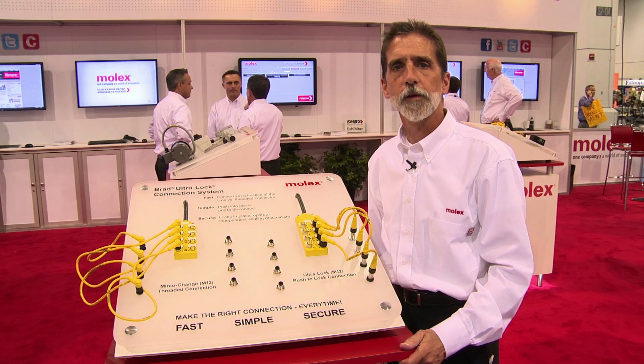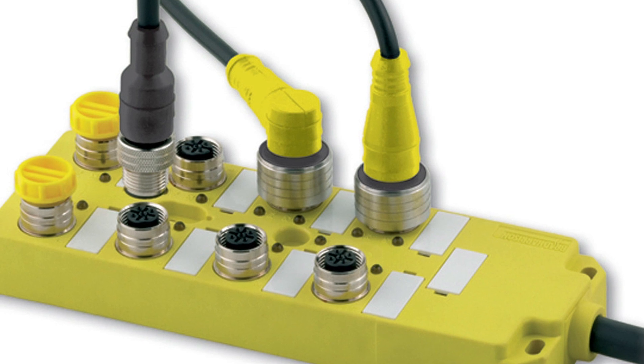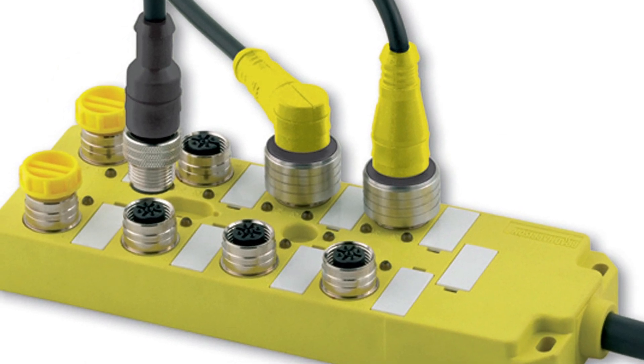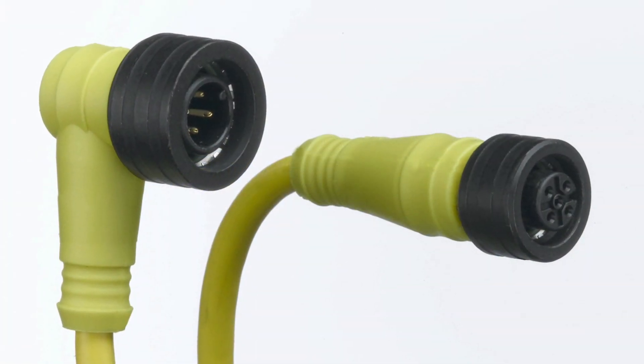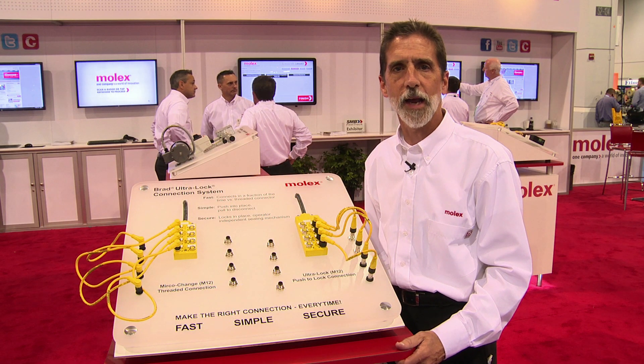I'm here to talk to you today about a concept that we have called Ultralock. It's based off of an M12 connector, but we've taken it into a lot of different areas and applications with some great uses, especially in wet environments, up to an IP69K rating.